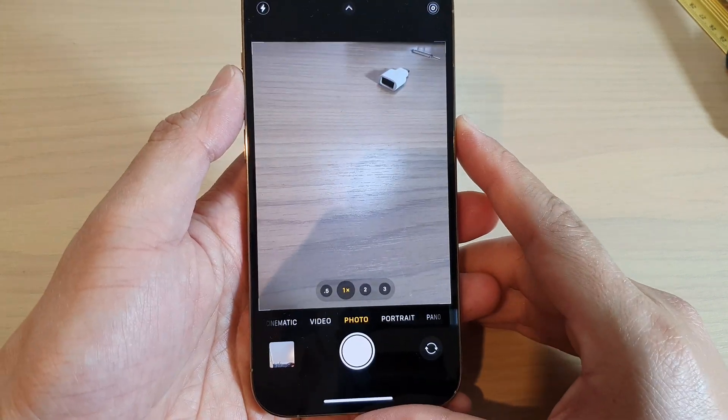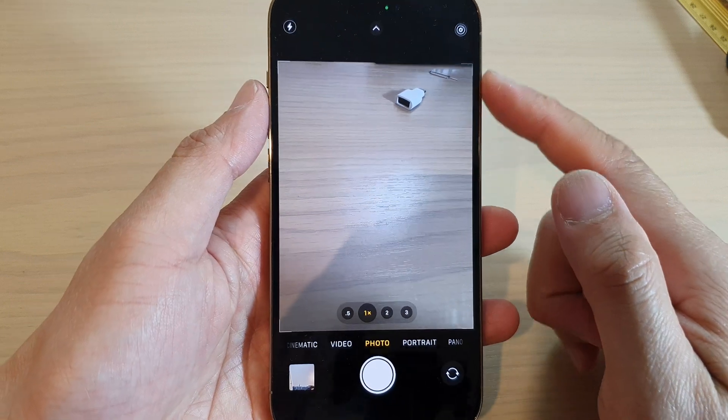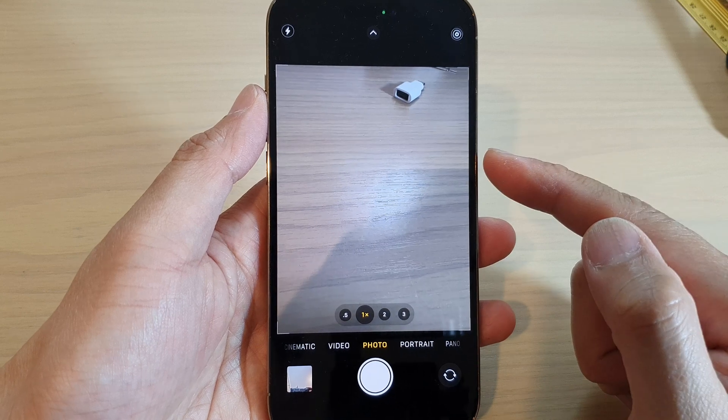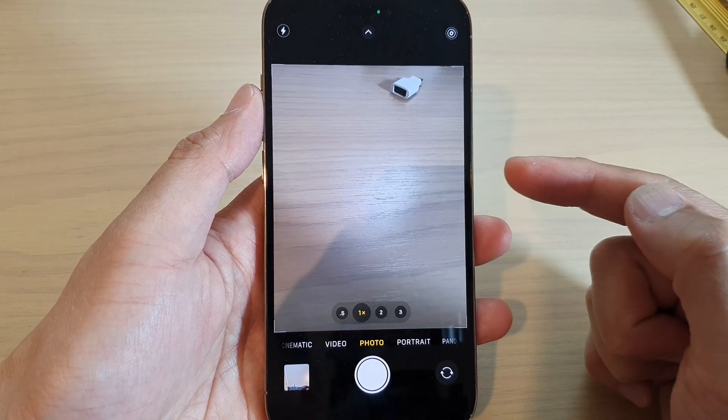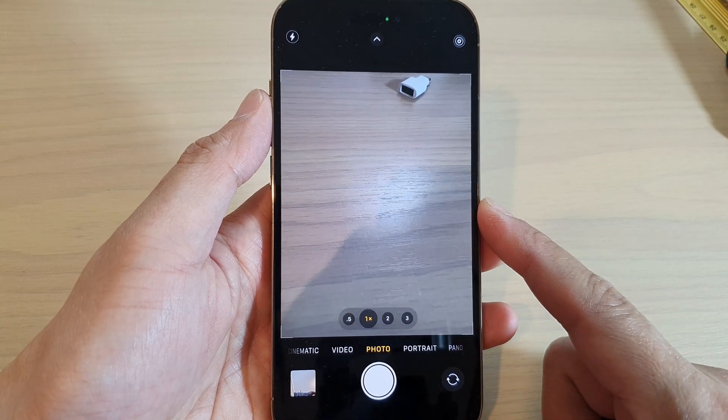The purpose of View Outside the Frame is that the camera app will give you a preview displaying content outside the frame to show you what can be captured by using another lens in the camera system with a wider field of view.